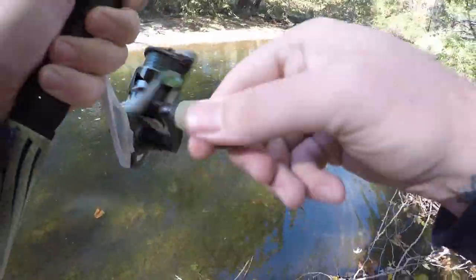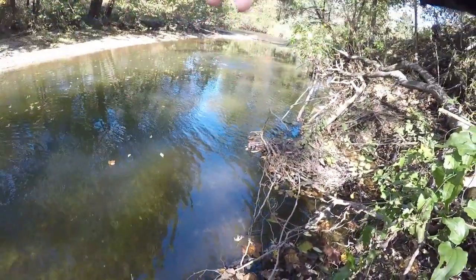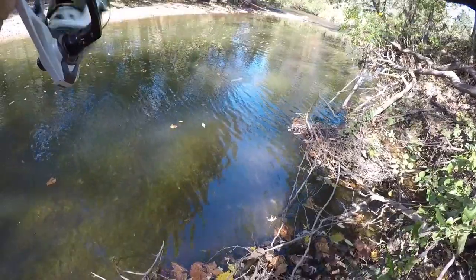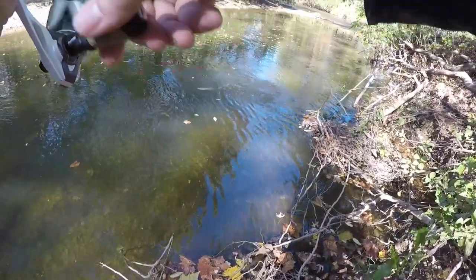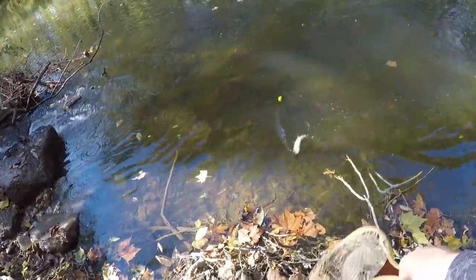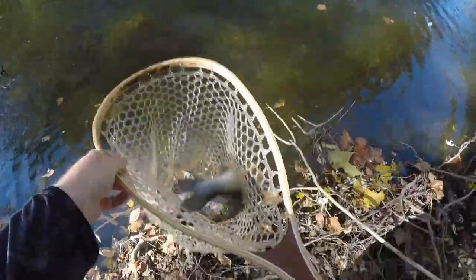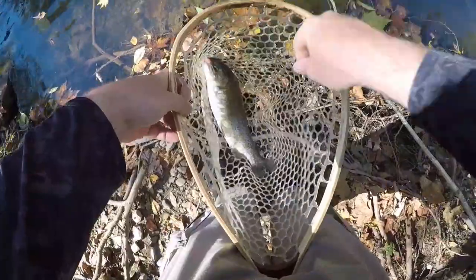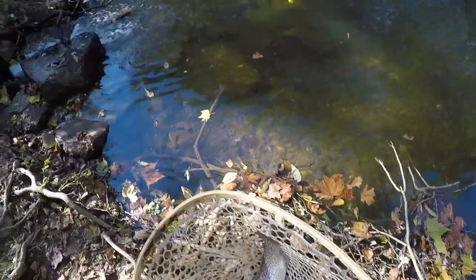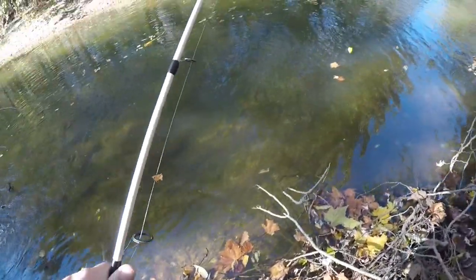There we go — fish number two! Got to keep good pressure since we are fishing a barbless hook. Although you can't really fight them as much as you'd like, just keep good pressure and they should stay pinned pretty well. Slide right into the net — there we go! There's a gorgeous fish number two out of this run. An absolute gorgeous fish. We'll release him right here at our feet. There he goes.